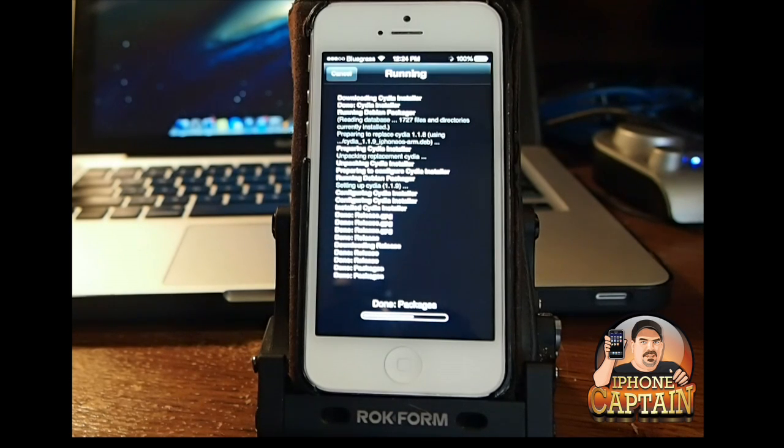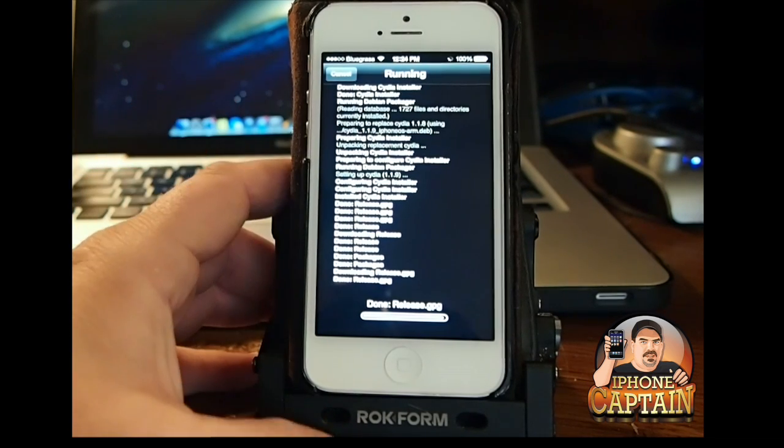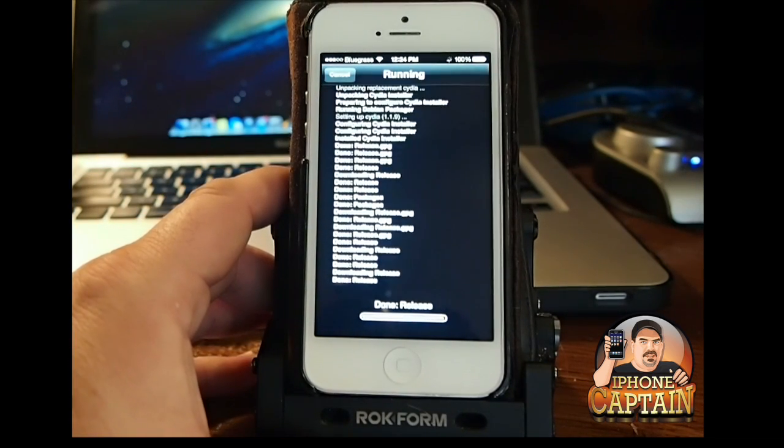The device is going to have to restart the springboard and it may take a couple extra seconds to download since there are several packages it has to download, but looks like it went through pretty fast. That could slow down — I'm sure thousands and thousands of people hit that server at once, it'll slow it down.